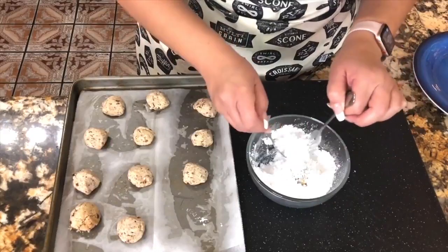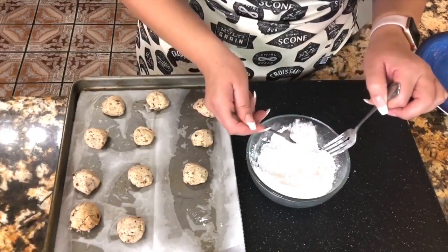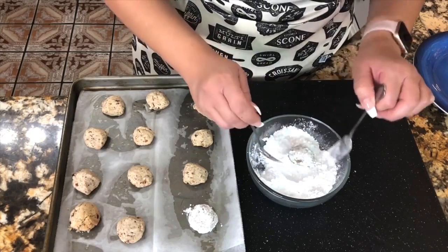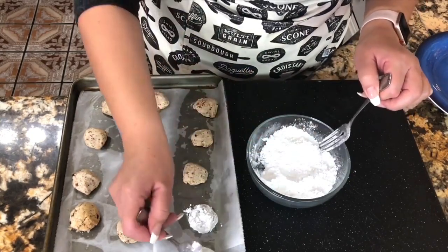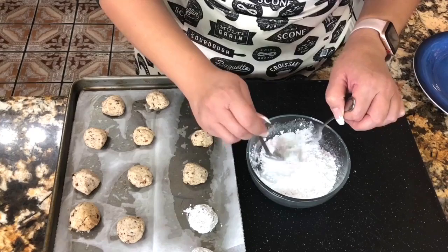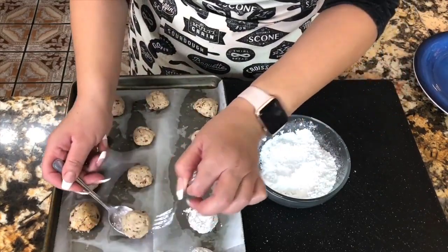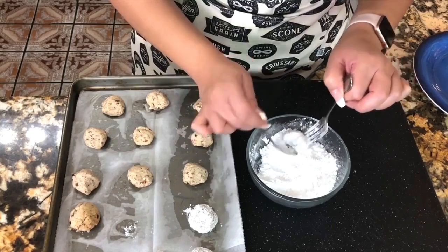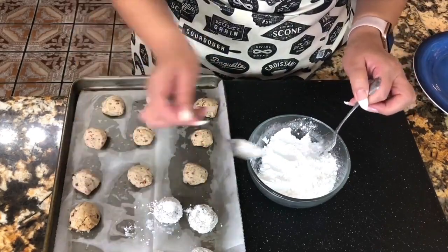My friends, I am taking my snowball cookies out of the oven. They're nice and hot and I am ready to roll them in powdered sugar. While they're still hot, I put them in the powdered sugar. My house smells delicious and my kids are already looking to see when they can eat these cookies. I'm going to do it one time through the powdered sugar and then one more time, because I love how the powdered sugar makes them look exactly like snowballs.